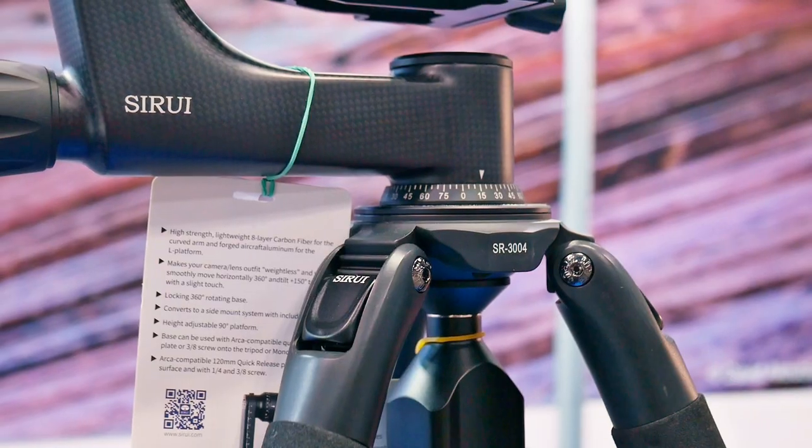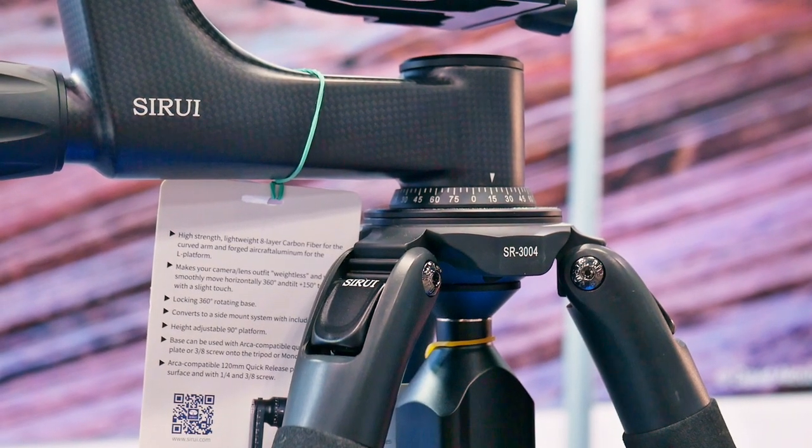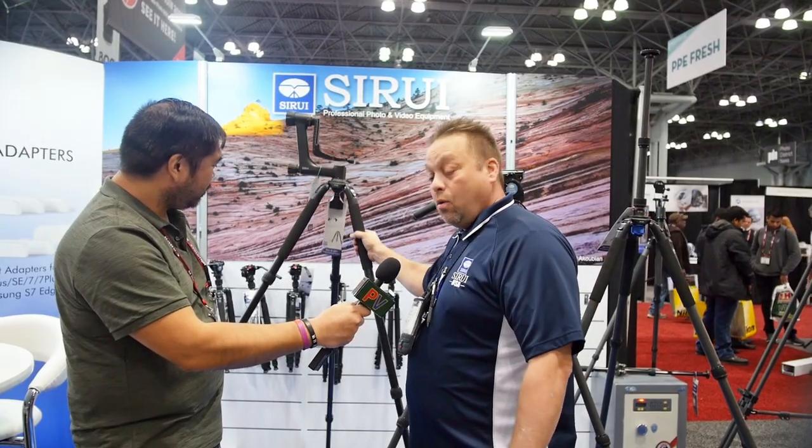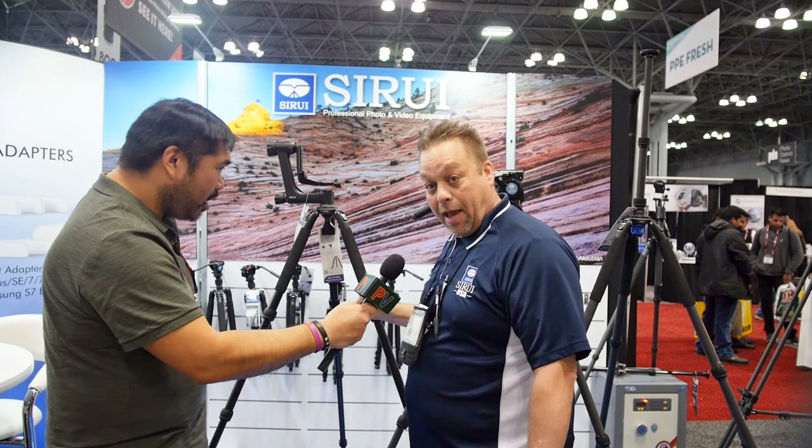We have the PH30, which is another new product, sitting on top of it, which complements it extremely well. Very lightweight, one-hand operation with a gimbal head on top.